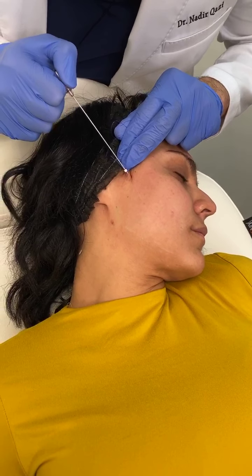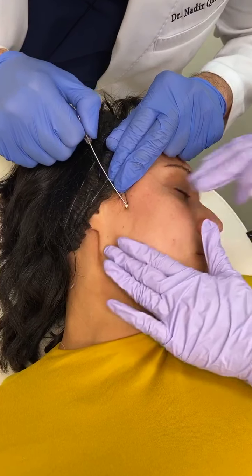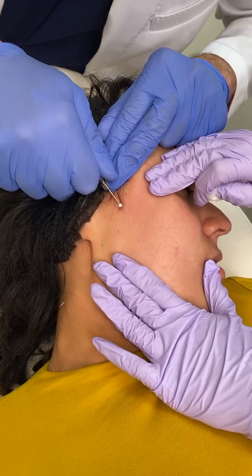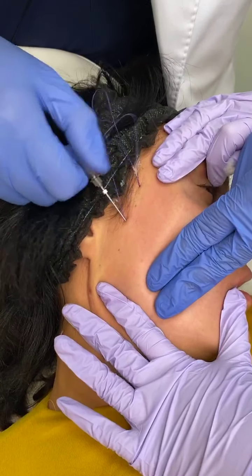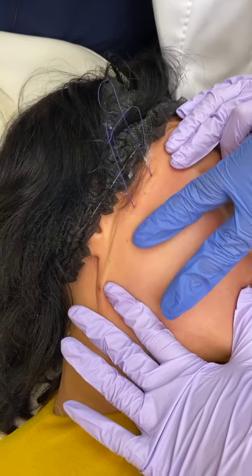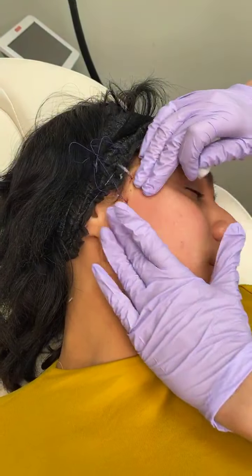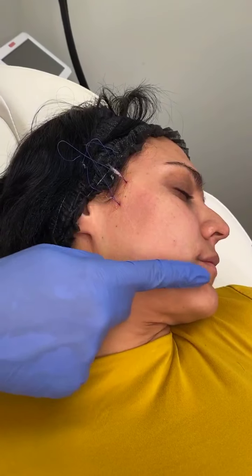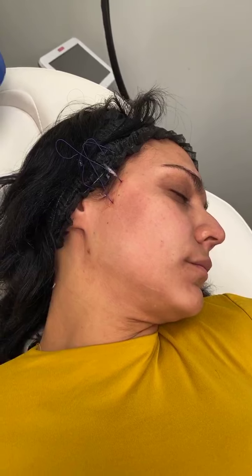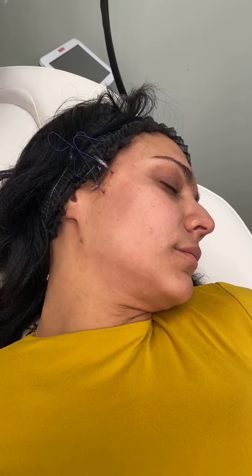Patients can be completely awake, no anesthesia needed, other than some local anesthetic to help numb. You can see that this procedure goes pretty quick, and so you don't really have to worry too much about pain. I like to do another one. A lot of times people stop with this, especially if the concern is these marionette lines. But you also have some sagging over here too, so I'll do that as well.